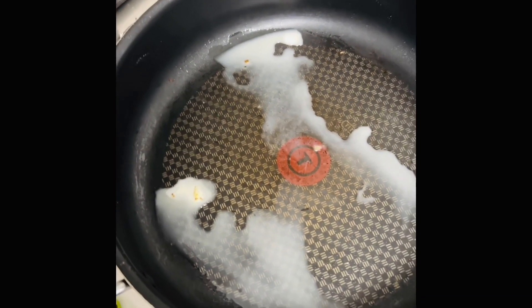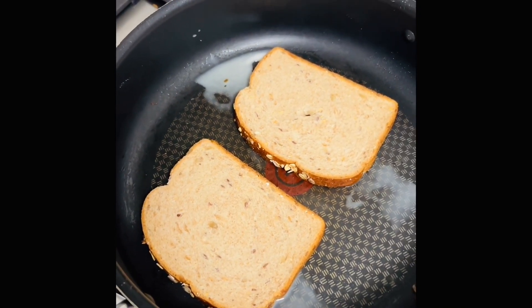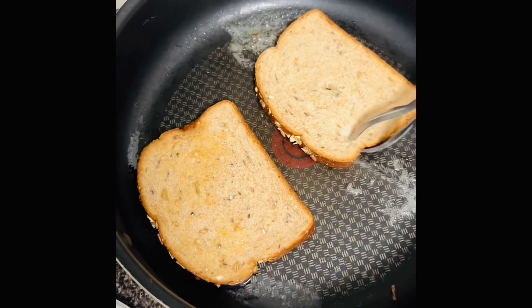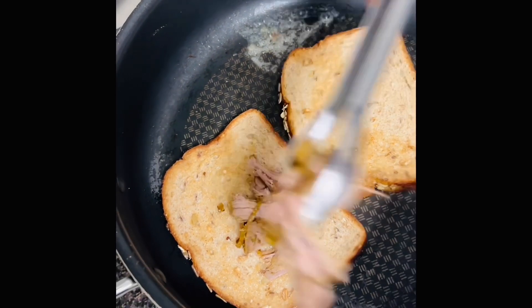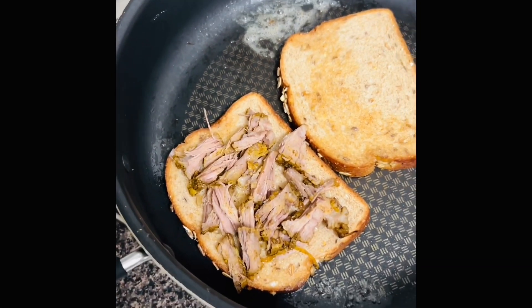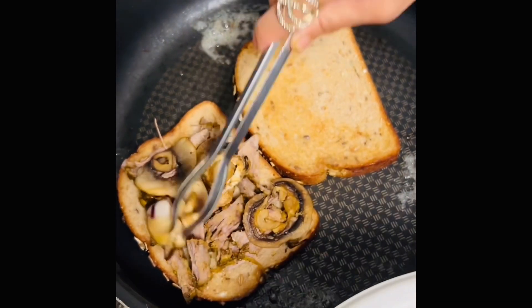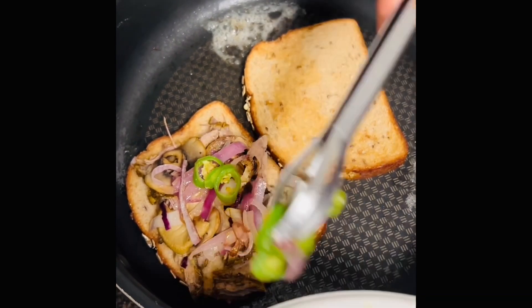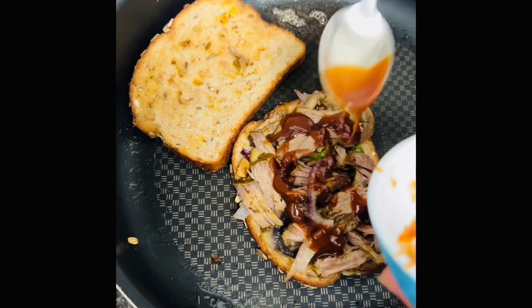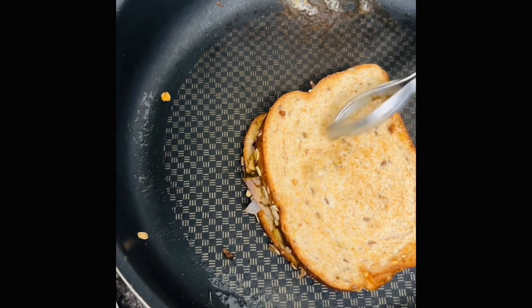I put about one tablespoon of butter in this pan, and after it's melted I'm gonna cook the bread slices. After about 30 seconds I'm gonna turn it to the other side, and then I'm gonna add the cut-up beef on one side, then the mushrooms, some onion, and the green chilies. I'm also adding some barbecue sauce — you can use ranch sauce if you want. After this I'm gonna cover it and then flip it to the other side.